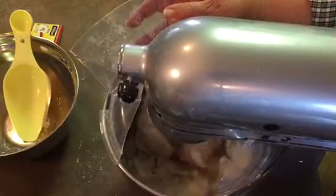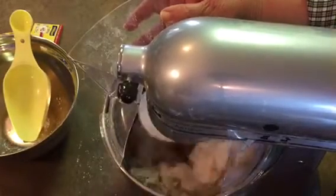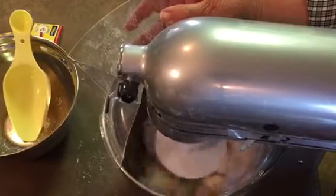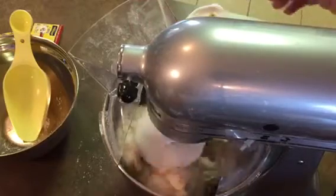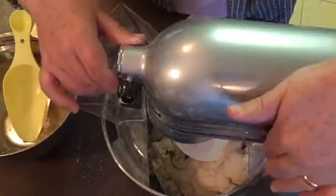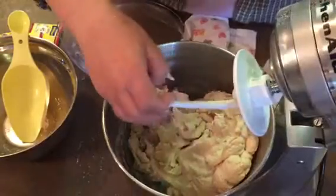As you can see, it's almost ready — just a little bit stiff, but easy to knead. There you go.